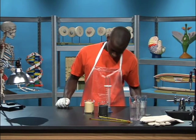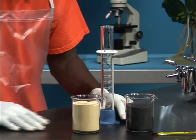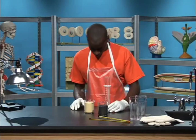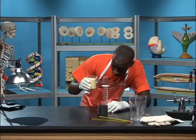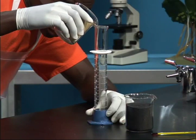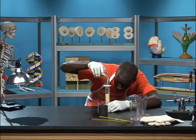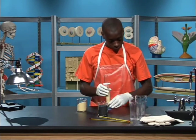Begin your first measuring exercise by preparing a data table like this one on a sheet of paper. On the lab table is a 100-milliliter graduated cylinder, some light-colored sand, and some dark-colored sand. Use the graduated cylinder to measure exactly 75 milliliters of the light-colored sand. When you have the required amount of sand measured in the graduated cylinder, pour it into one of the plastic cups.